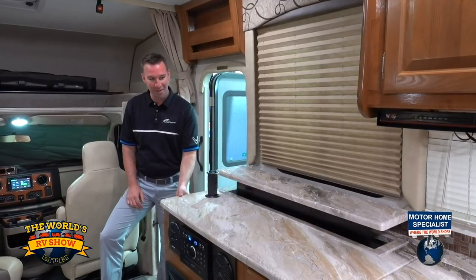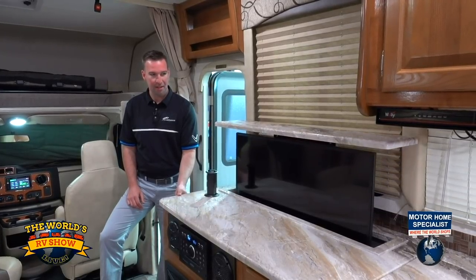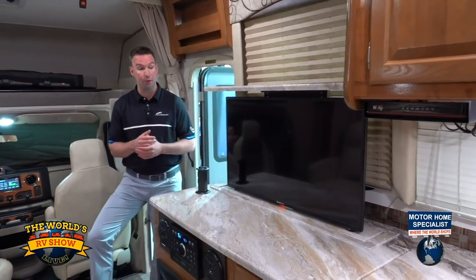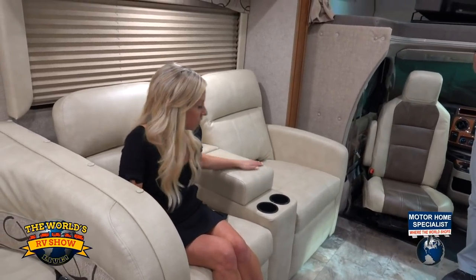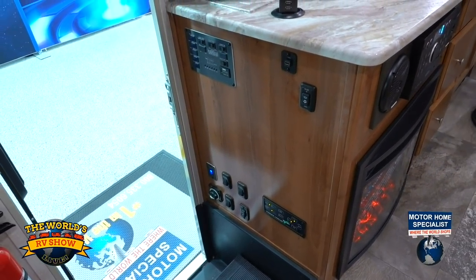Maybe the entertainment system? We have a 39-inch Furion TV tucked right into the cabinetry, preserving the counter space. You've got a great viewing angle sitting in your dual recliner or on the sofa or dinette — very easy to watch the TV from anywhere in here. On the left-hand side you have all your controls for your tanks as well as your hydraulic leveling jacks. We use a system called Bigfoot — just push one button and your jacks will level the coach to give it more stability once the slide-outs are out.